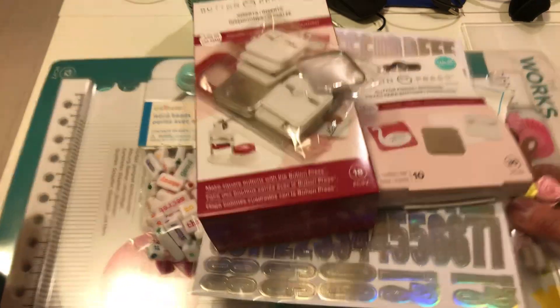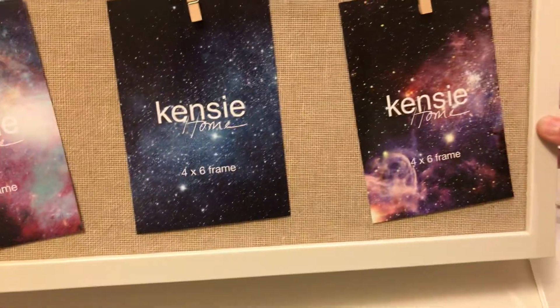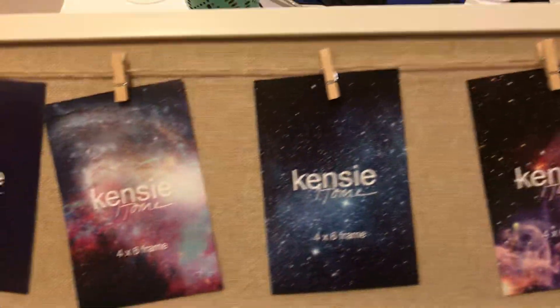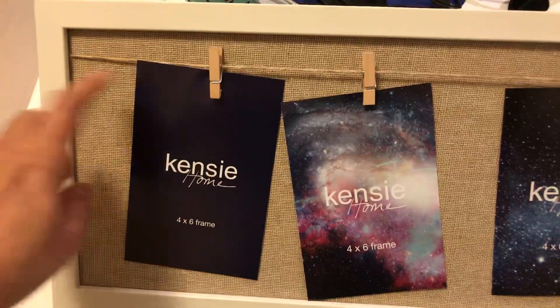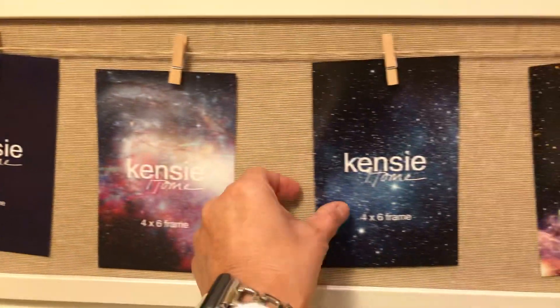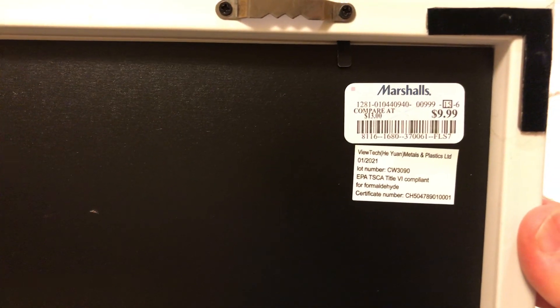Today I went to Marshalls and I picked up this frame for my new craft room. It holds either four-by-six pictures, or I was thinking of putting cards in here when I get them in happy mail, and I'll hang it up in my craft room. This was only $9.99, so my hubby is going to hang it up today.